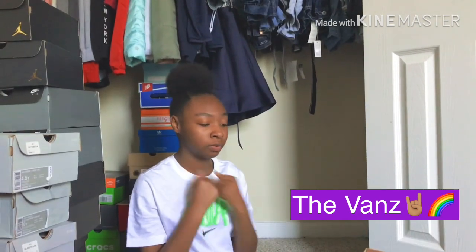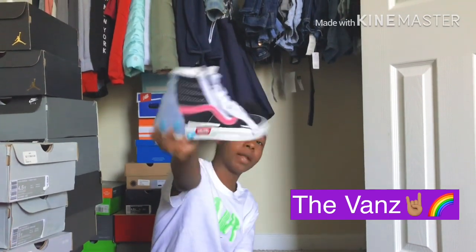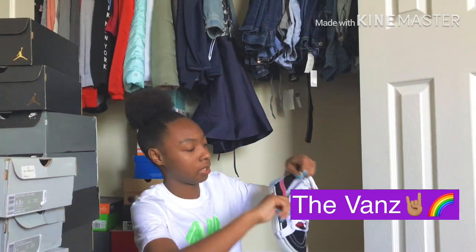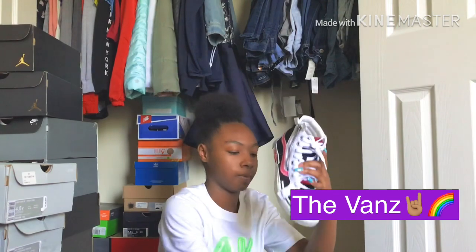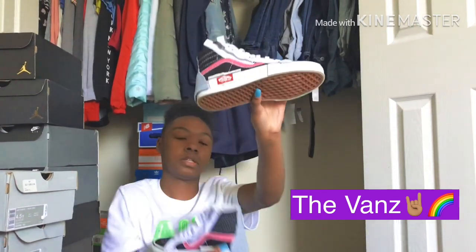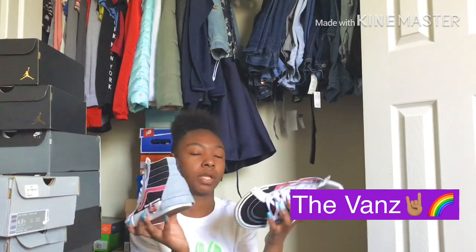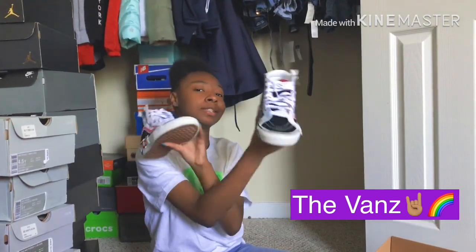These are so fire y'all — oh, these take my soul away. These are the highest price pair of Vans somebody ever paid for — my dad paid like $100-something for these. Y'all know Vans aren't usually that much. The reason is because they've got a zipper right here — it's a unique shoe. Look at these, it's like two different sides of the shoe, and the fabric is just something different.